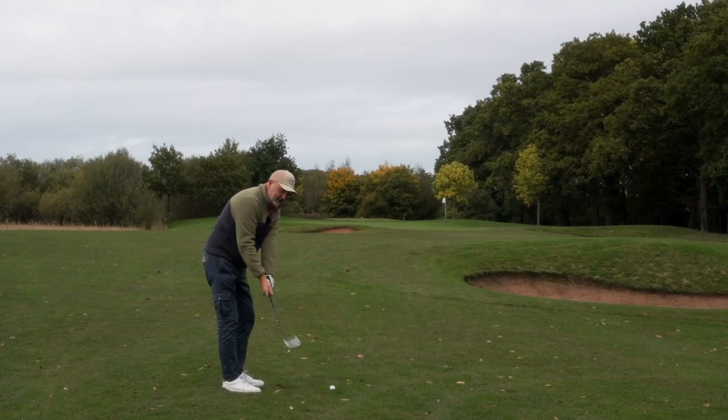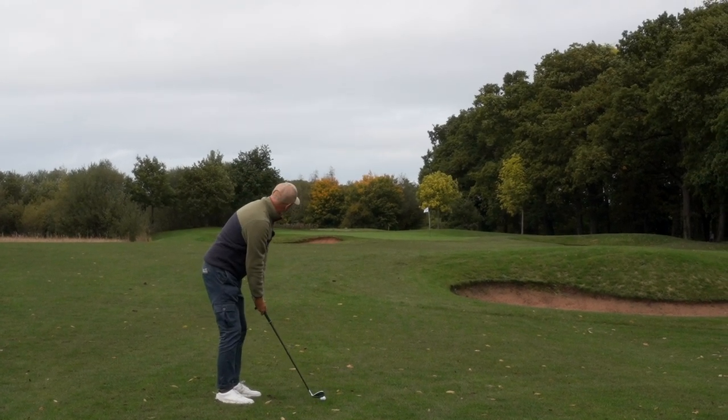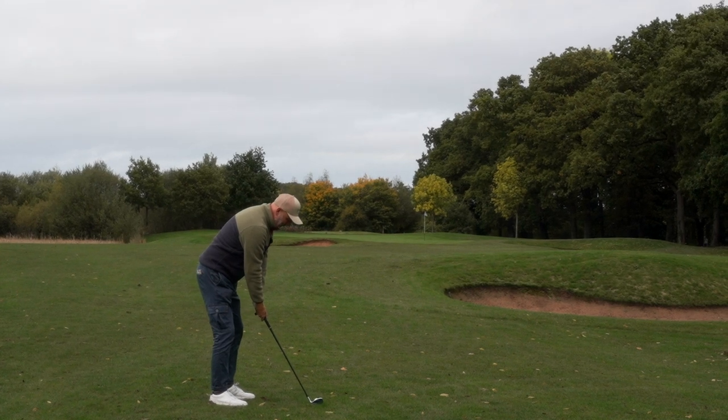Would you like to have the option of a super game improvement iron at the top end of the bag, maybe a game improvement iron in those mid irons, and then a more refined cavity back in the short end of the bag? That seems like a sensible route you'd want to go down. If the answer to that is yes, then you better stick around because that's exactly what we're going to be looking at in today's video.